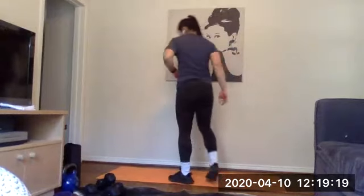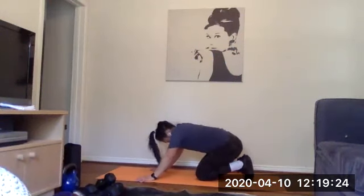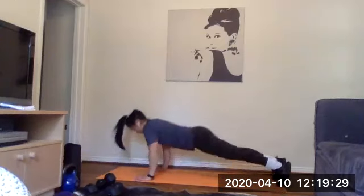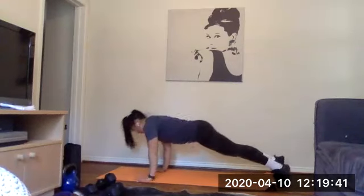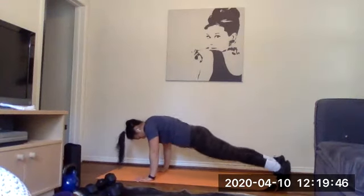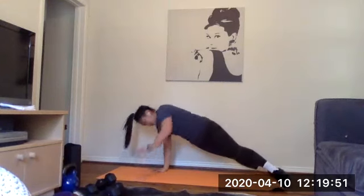Good job everyone — find some space on the floor for our push-up to our side plank on our right side. Ready and go — let's go. Nice work Rachel, good job everyone. We've got 15 seconds — everyone on Instagram, let's show Rachel some love, throw us some fire emojis, she's crushing it. And time.